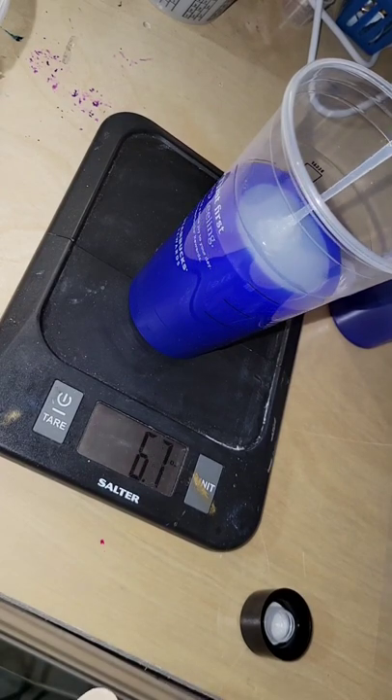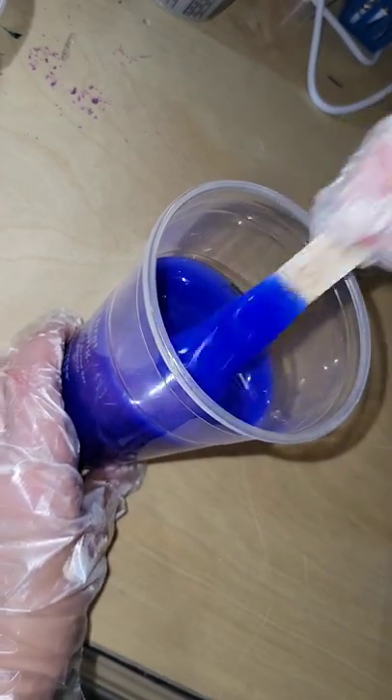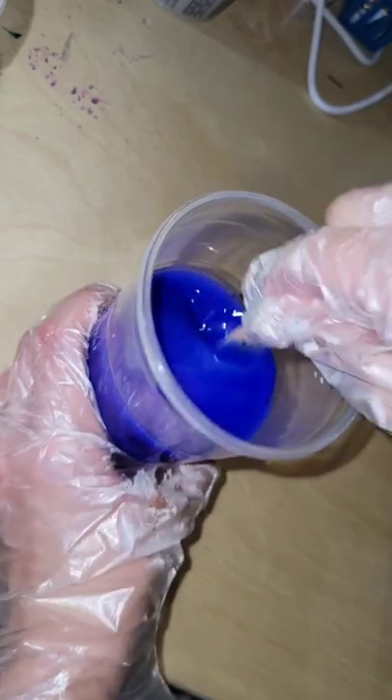You're gonna need a digital scale because you have to measure it out equal parts by weight. I poured in 8.9 ounces part B and 8.9 ounces part A — equal parts — and we're just gonna mix it up for five minutes.